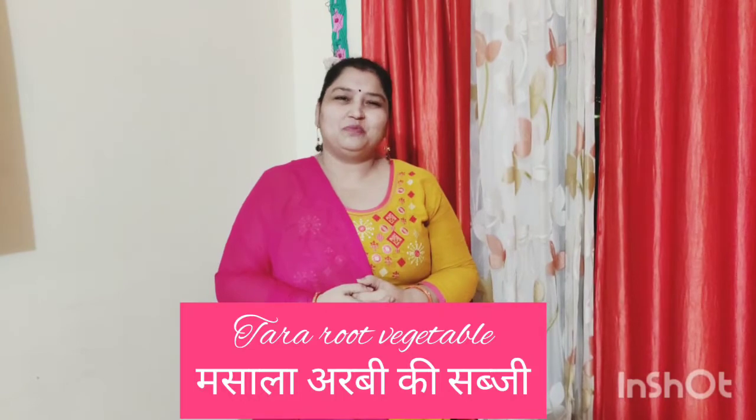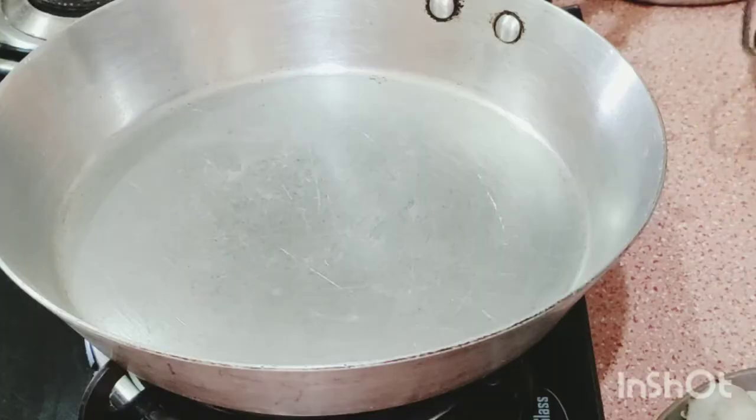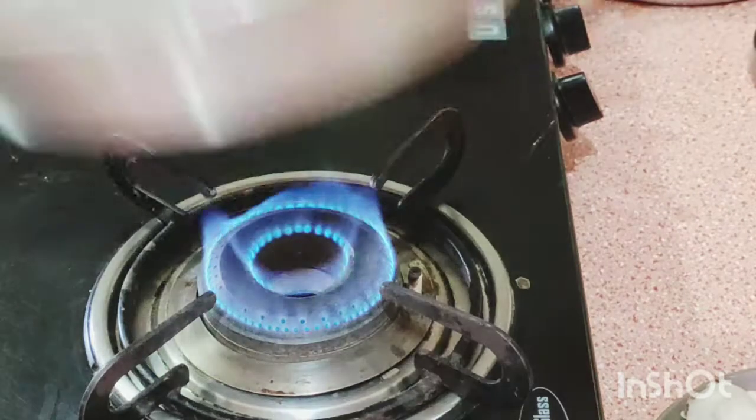Let's go and I will teach you how to make taro root vegetables. I will take the fry pan to cook this taro root vegetable.